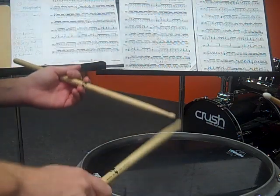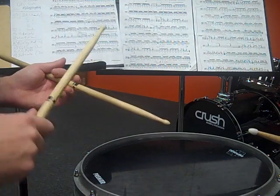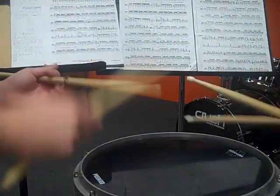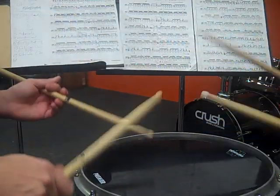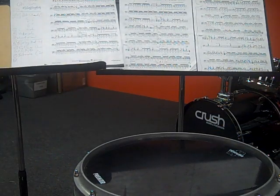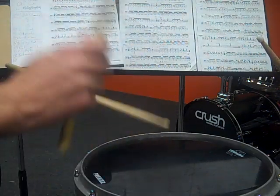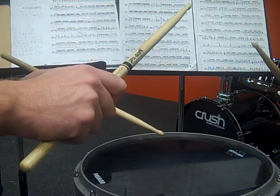Section B is sometimes called a 'flam jam' because it's got a lot of funky flam stuff in it. I'm going to play B — just the first measure and the second measure together — so you can hear what it sounds like, and then you repeat that. The first measure of B goes like this — let's try playing that together.